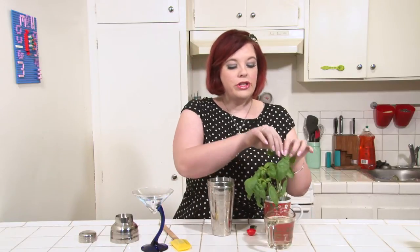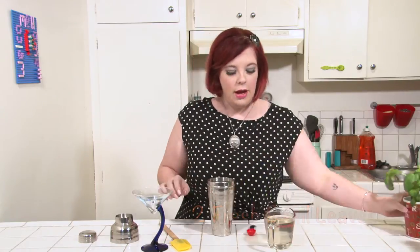For this cocktail, you'll need a shaker. Into your shaker, put just a couple of fresh basil leaves and muddle those up with two teaspoons of simple syrup.